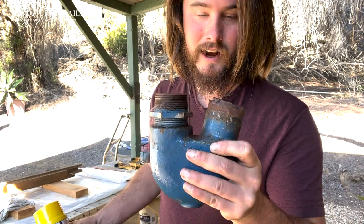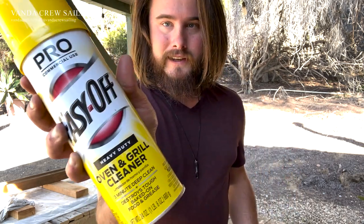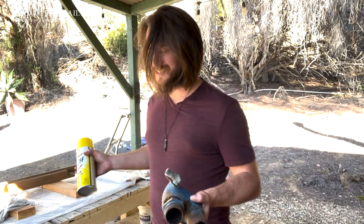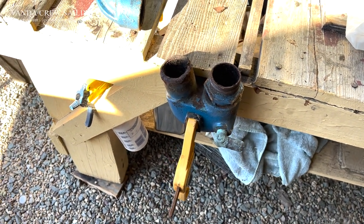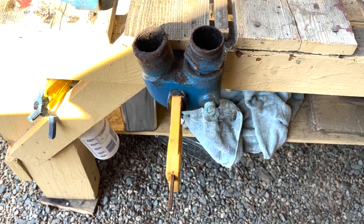The elbow itself is not cracked — it's actually in good condition, just a little rusty and caked with exhaust residue. I did some research online and found that a lot of people were using Easy Off Heavy Duty Grill Cleaner to clean their exhaust elbows with good results. So I've got it clamped up, I'm going to shake the can and spray it in, and let it sit for a while to see what it does.